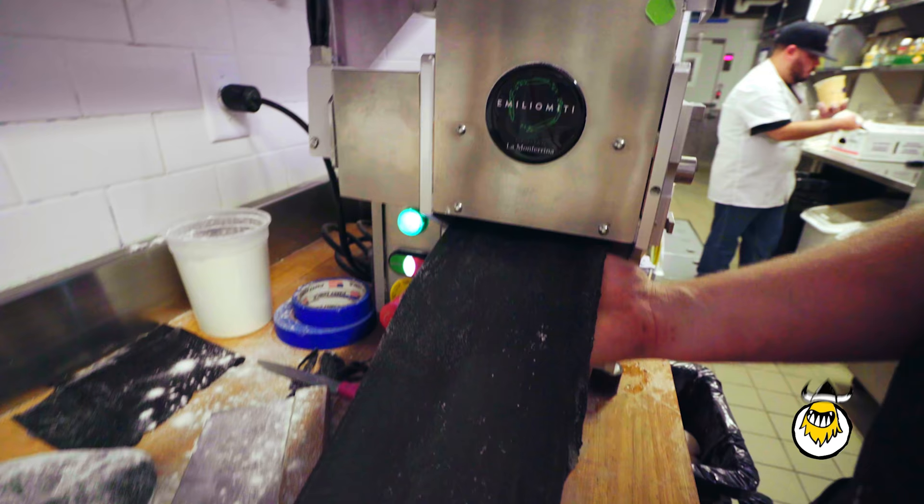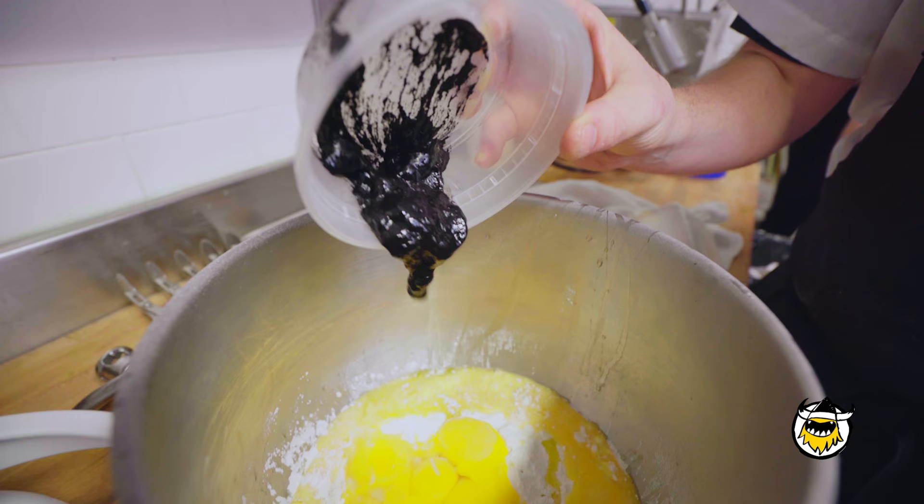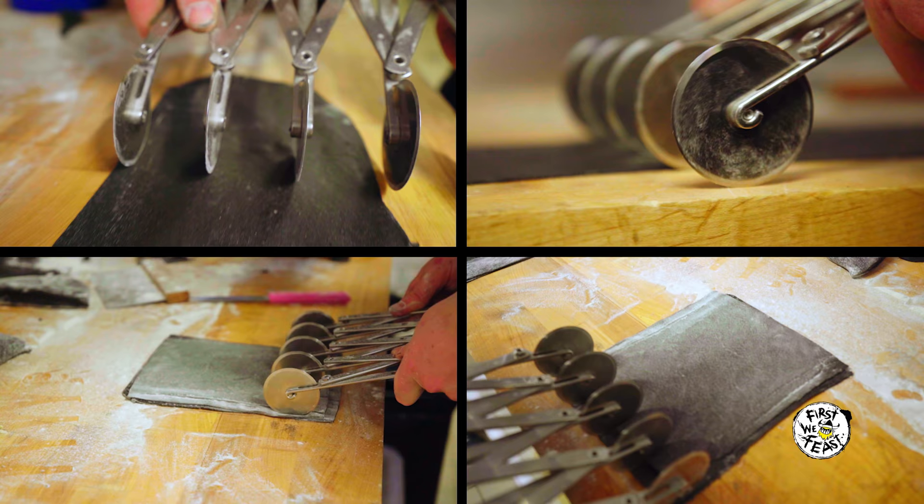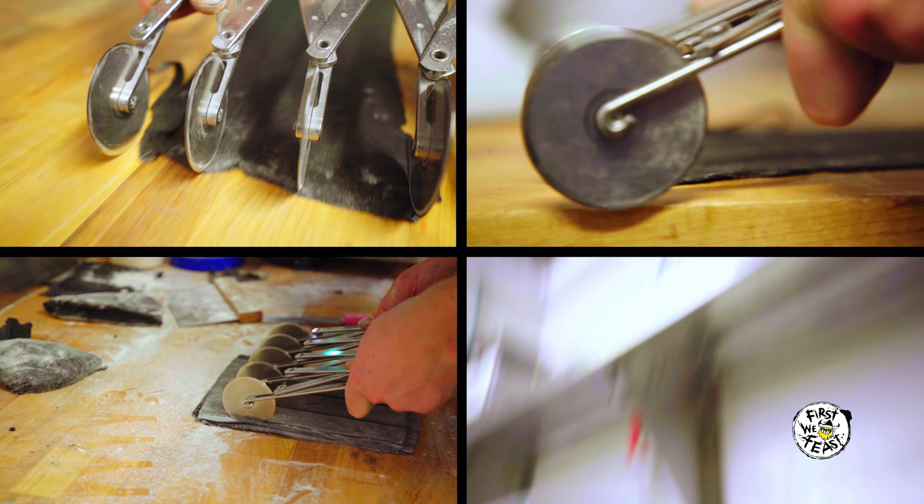Our squid ink pappardelle with blue crab — it starts with the pasta itself, like in any traditional Italian dish. Pasta is the main event, right? We use semolina and durum flour, and we take squid ink, mix it with the egg yolks and a little bit of water and some salt, then we mix it together, roll it out, and cut fat ribbons out of it. Cook the pasta for a minute and a half.